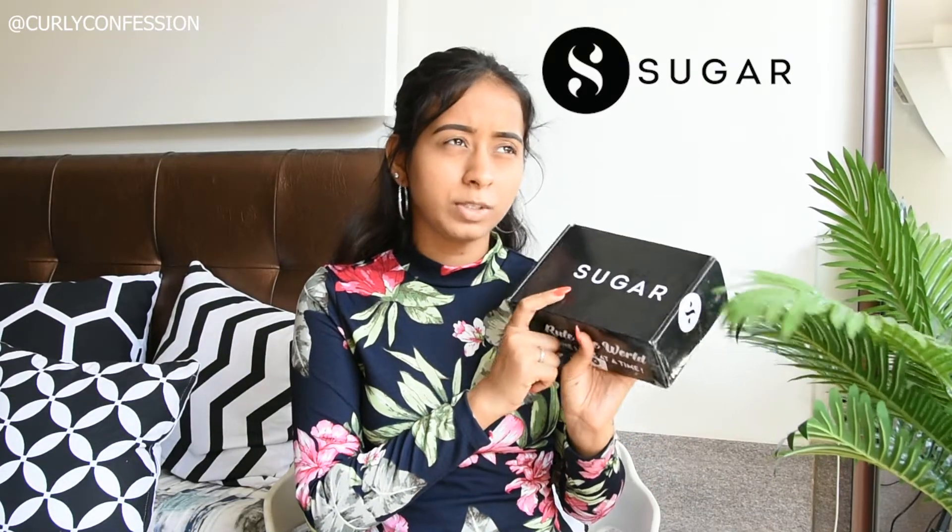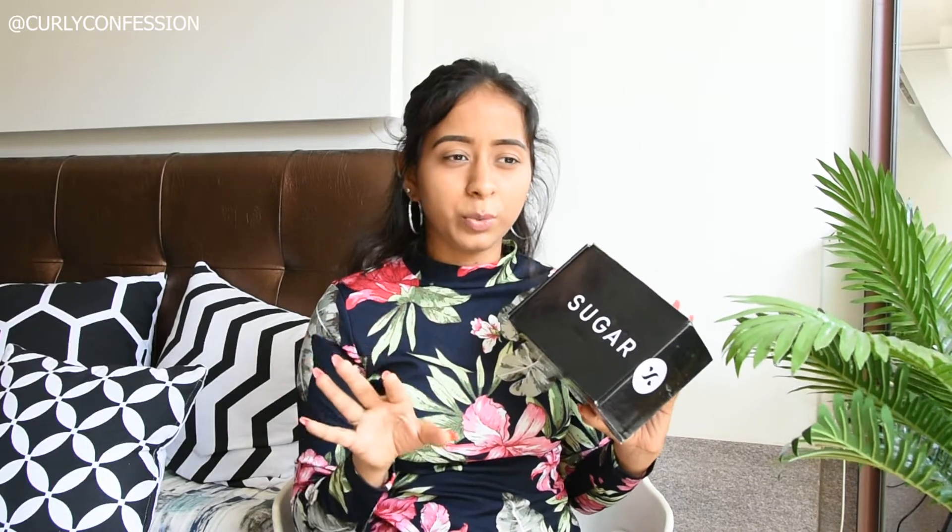We are twinning! I've received a box from Sugar Cosmetics recently. It's been a while since I did a Sugar Cosmetics video. This is their newest product launch, launching on the 13th of April, and today is the 27th of April. Also, I'm matching with my tree right here, which is not a real tree — it's a fake tree.